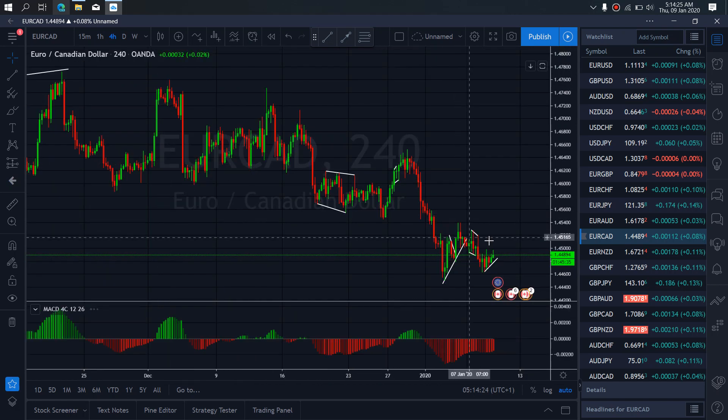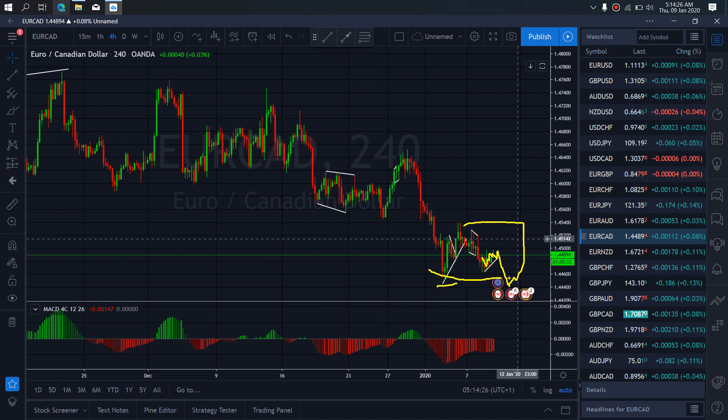So if we zoom to the 4-hour time frame on Eurocard, we want to watch as we see that on the 4-hour this has been correcting sideways for a while right now. So we want to watch out for that breakdown trade that will tag this low and then reverse to the upside to complete this flat — that is what we are expecting on Eurocard.